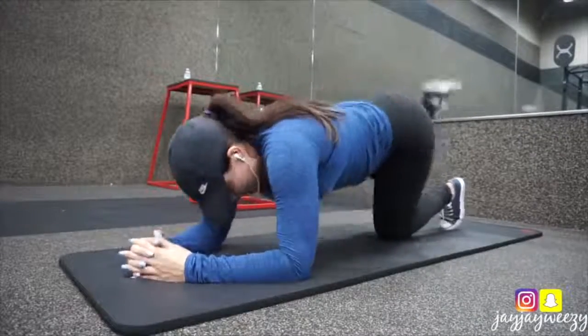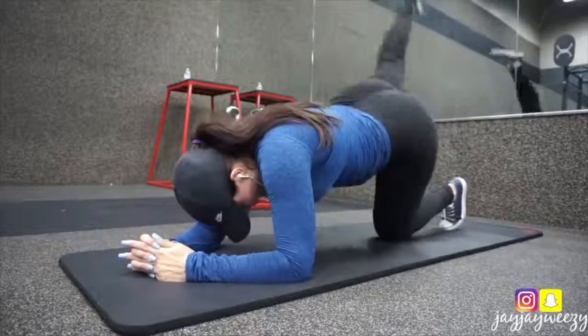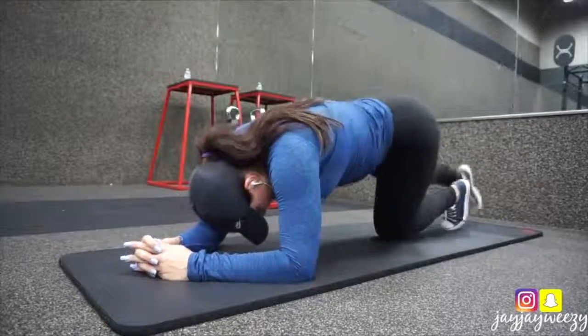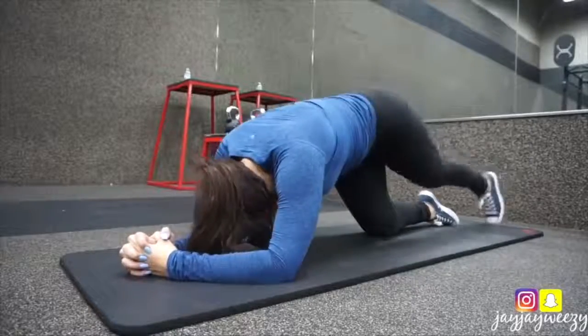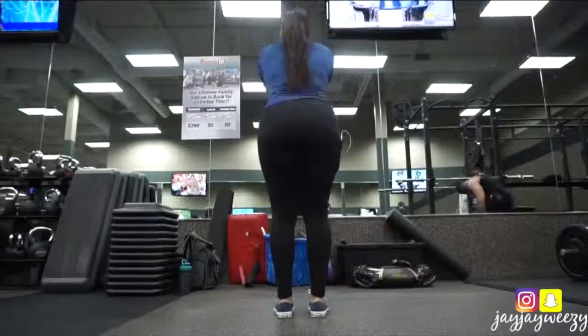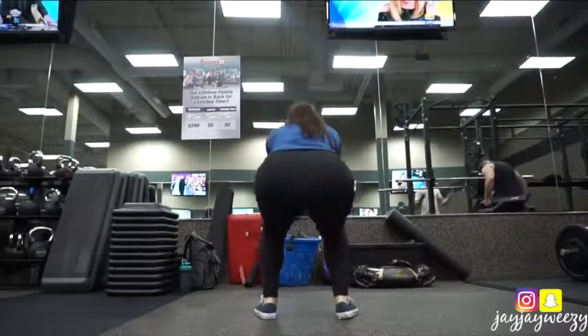Then I went ahead and moved on to some regular kickbacks, which you guys have seen me do a million times. Sometimes I feel like this really helps to lift up the butt muscles and just kind of make your butt look a little bit lifted in general. I've also done these weighted and I've seen a really big difference in my butt. I still don't have like a model booty or anything, but I'm getting there from how flat my butt used to be — I've definitely seen a change.